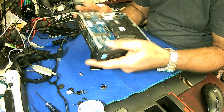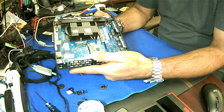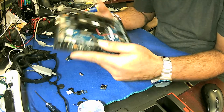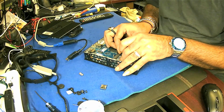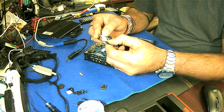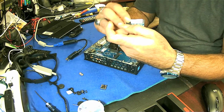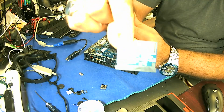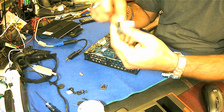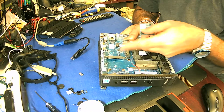Inside the machine there is a basic hard drive. We can just try to open it and see — okay so this is the hard drive. It's a memory hard drive which is 16 gigabyte — this is an SSD, 16 gigabyte, same as a normal SSD drive.